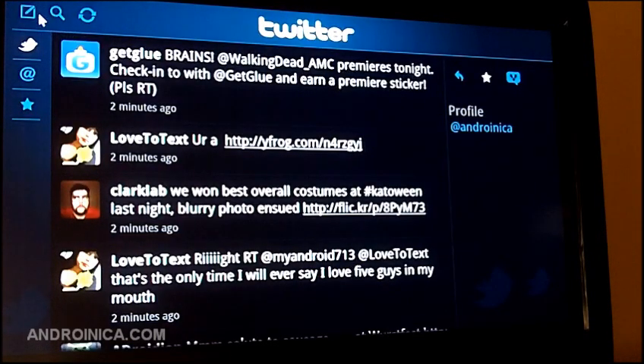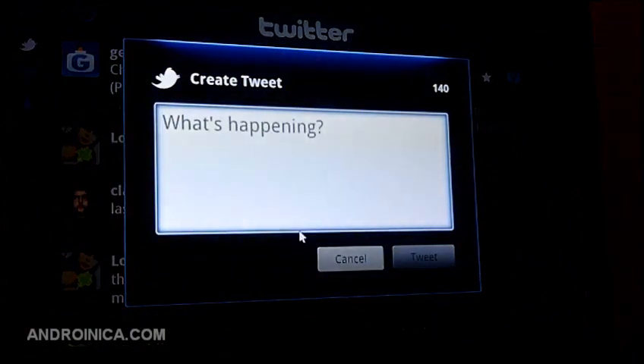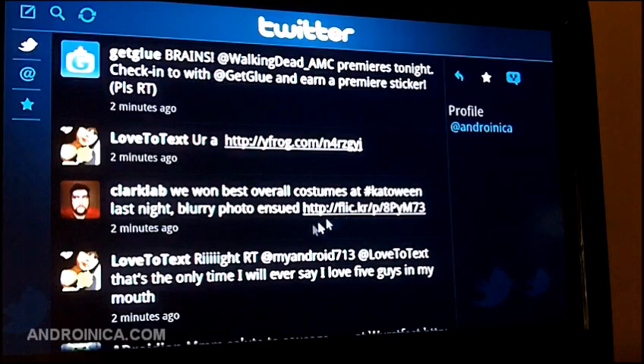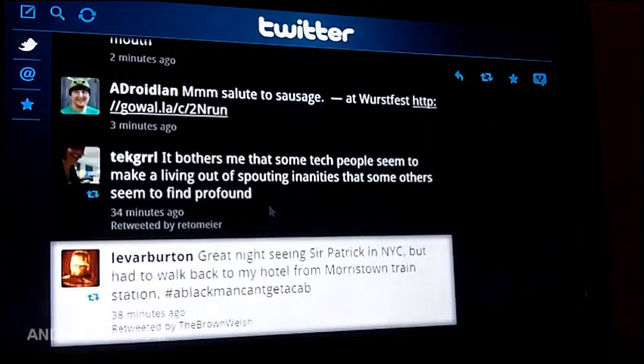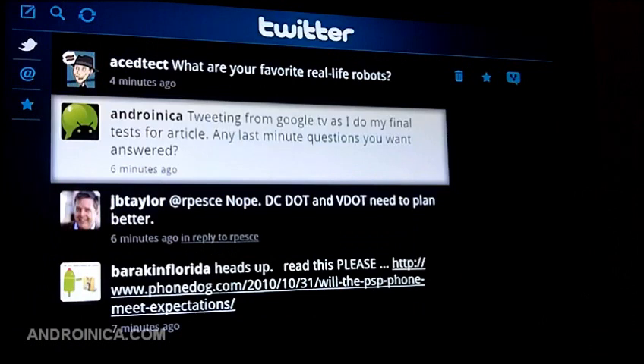If I want to share a tweet I just press this little button in the corner. But a few minutes ago I just sent out a tweet — let me scroll down here. There it is. It says: tweeting from Google TV as I do my final test for article.